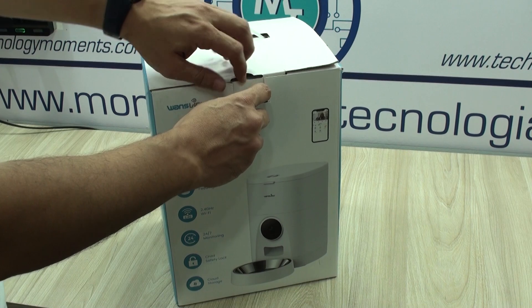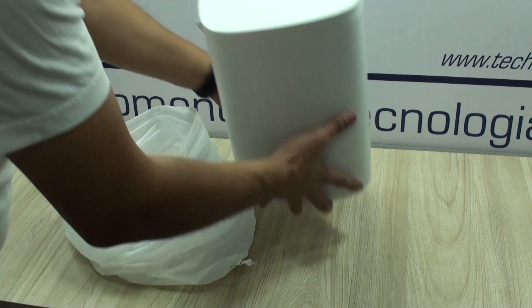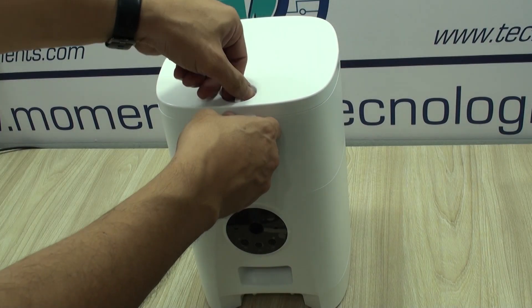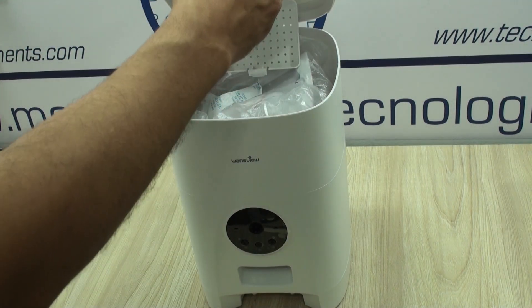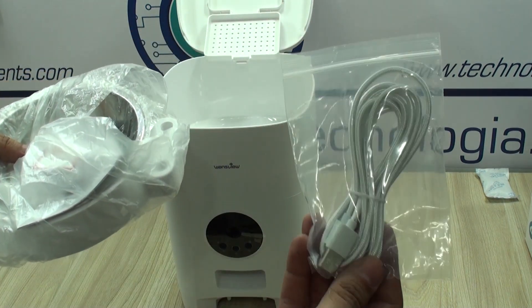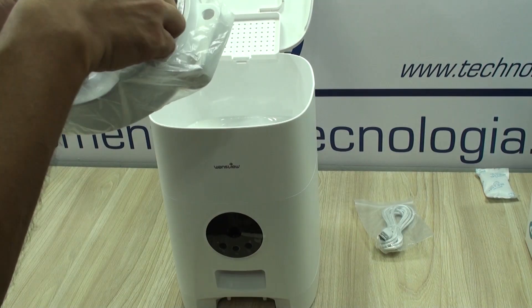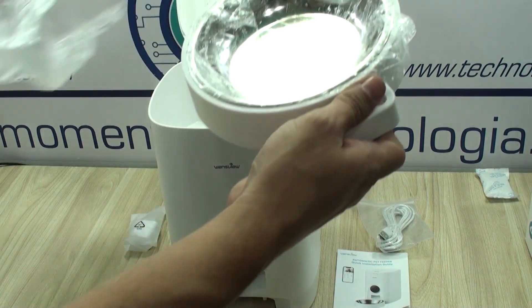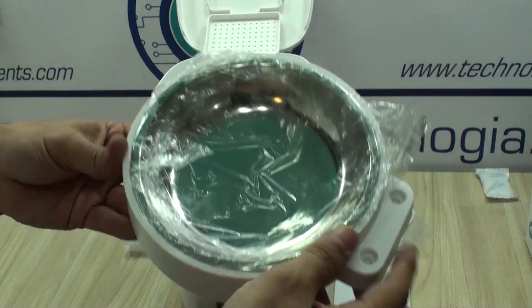It comes well packaged with all information being accurate, as we've been able to test and as you'll see in a moment. Everything included comes in the upper compartment which you'll actually have to unlock. You'll find the desiccant silica gel, a Type-C USB power cord which is reinforced for heavy duty, the user's guide, the USB power adapter, and the tray that holds the stainless steel feeding bowl.